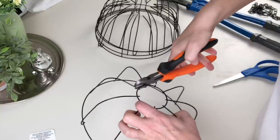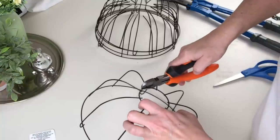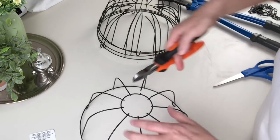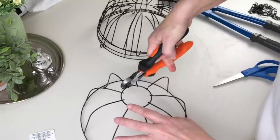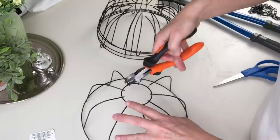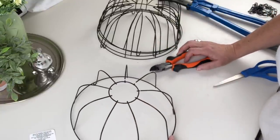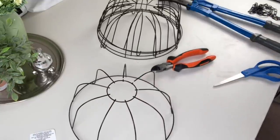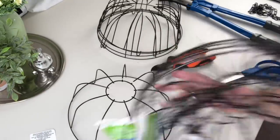With these side cutters I'm getting a lot closer cutting these. I made a huge mistake — I was supposed to leave two of these intact! Good thing I always buy more than I need. I'll have to think of something else to do with these ones.